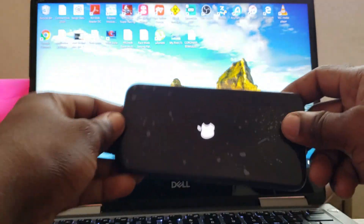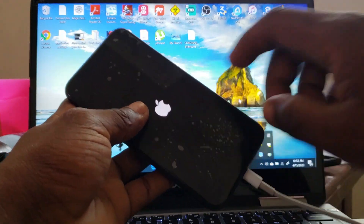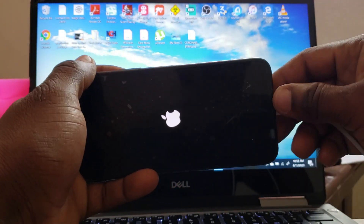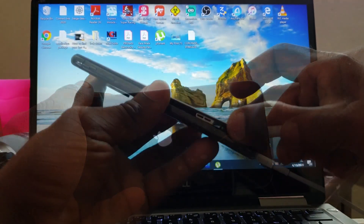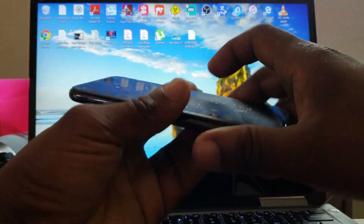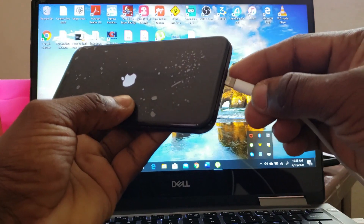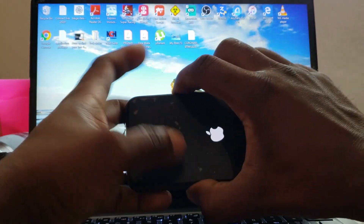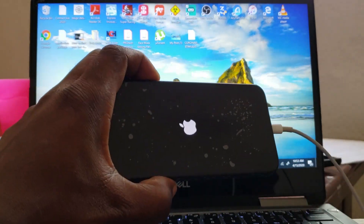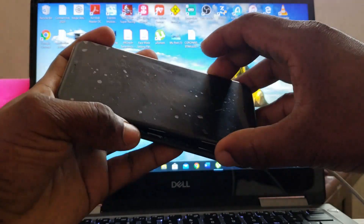Hi guys, the customer tried this one today — stuck on logo. As you can see, it's locked down, nobody can go anywhere. The store is closed and I'm trying to see if I can get the phone working for them. It's stuck on logo, and even when you plug the USB cable trying to put it on recovery mode and press the power button, nothing happened.